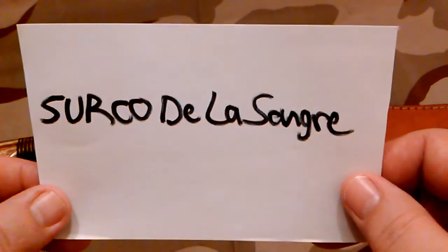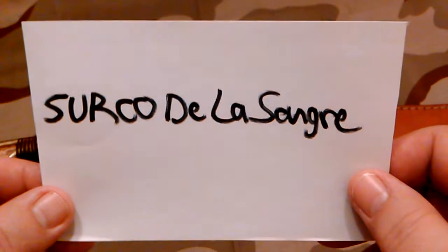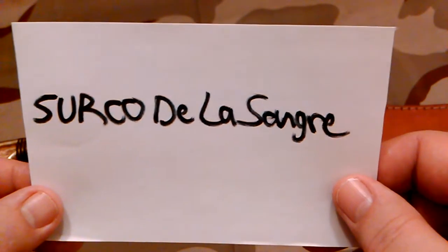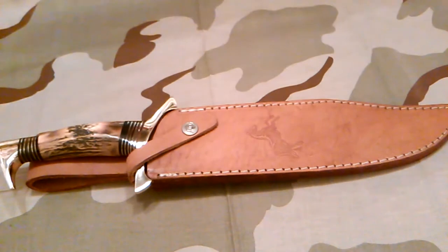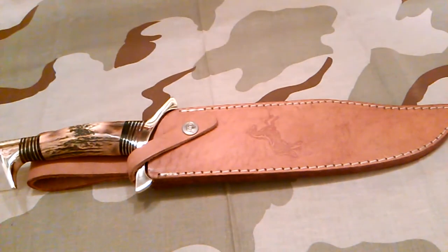This is what it's called. For people that have trouble pronouncing Spanish, I believe it's 'Circo de la Sangre,' which from what I can tell by Google roughly translates to blood groove. Sangre is blood and Circo is groove, so I'm thinking it's blood groove — that's from what I could tell anyway.